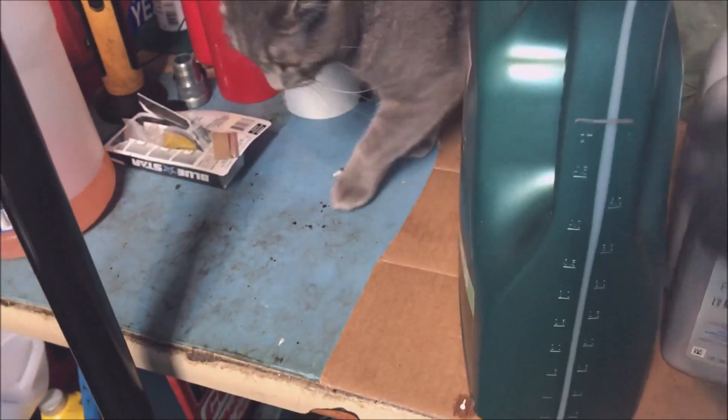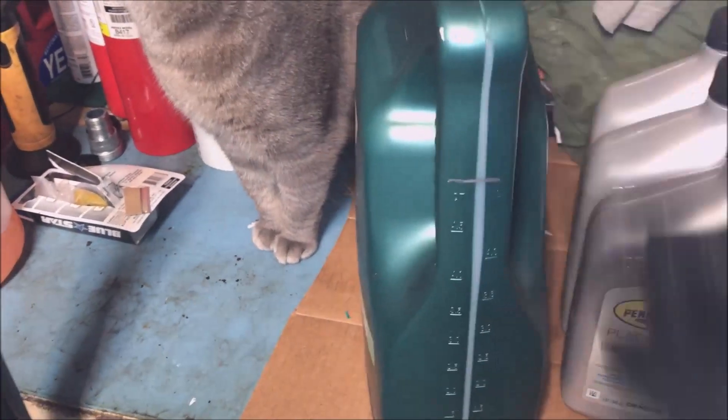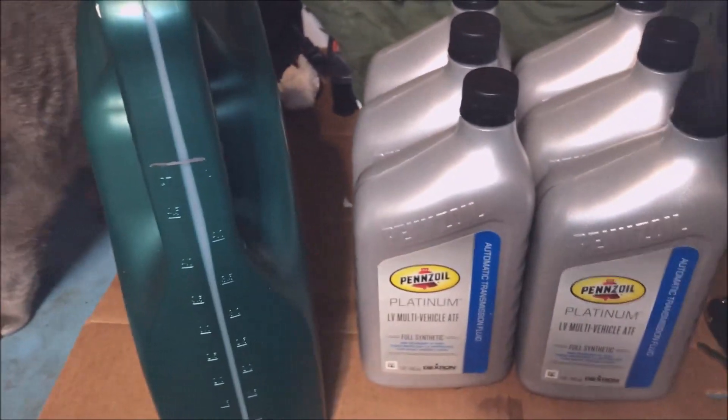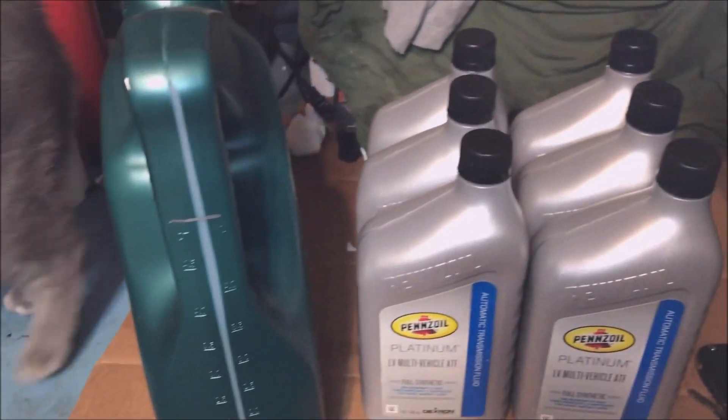What I did is I got an empty 5-quart oil jug. We're going to measure out exactly how much fluid we've drained, and then we'll know exactly how much to pour back in. It takes the guesswork out of how much we need to add.